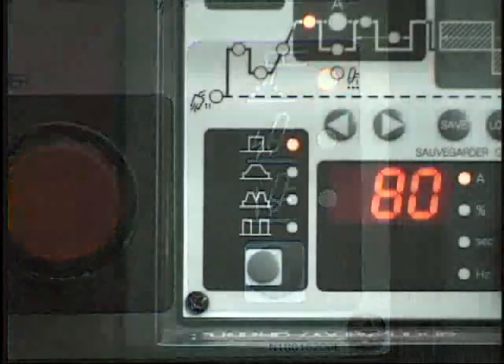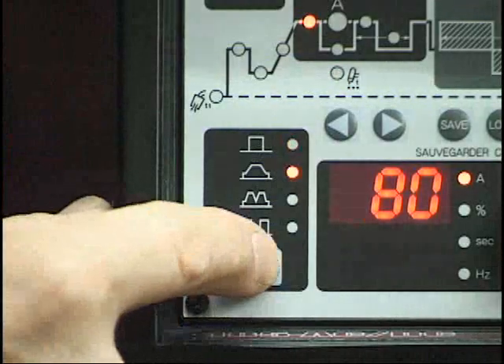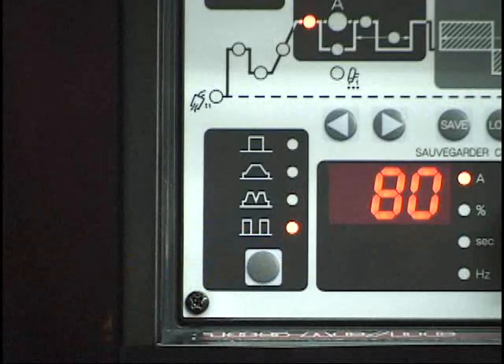The last section is for the TIG mode function. Use the button located below the icons to index through the standard, slope, slope with repeat, and spot TIG functions. The function is selected when the adjacent LED is illuminated.